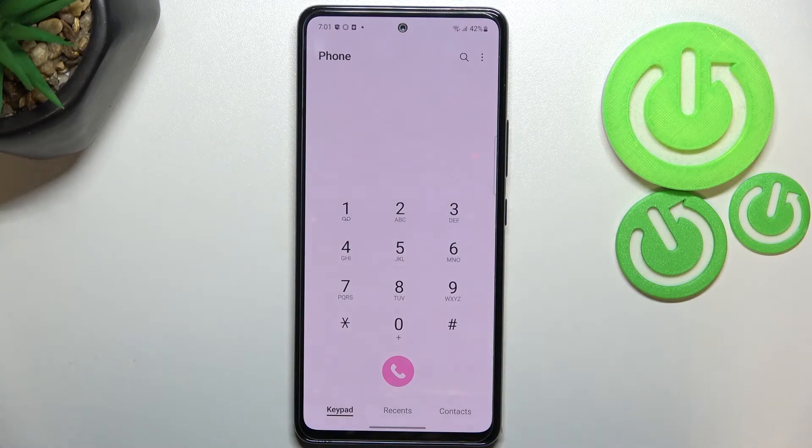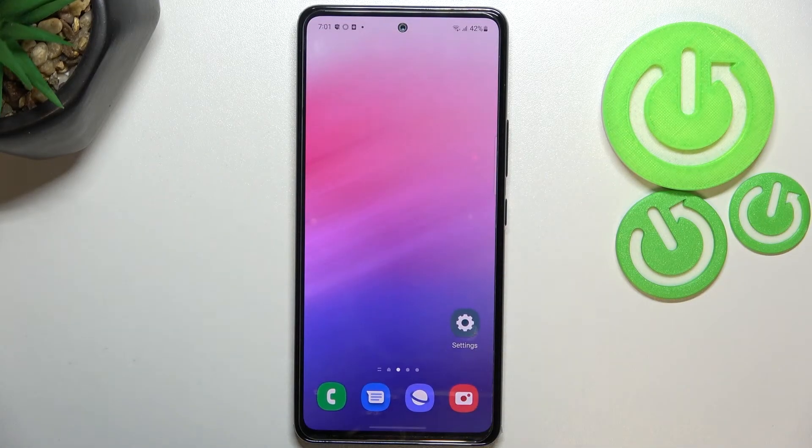Let me tap OK and show you another way to check those numbers — this will be quite useful if for some reason the secret code won't work.